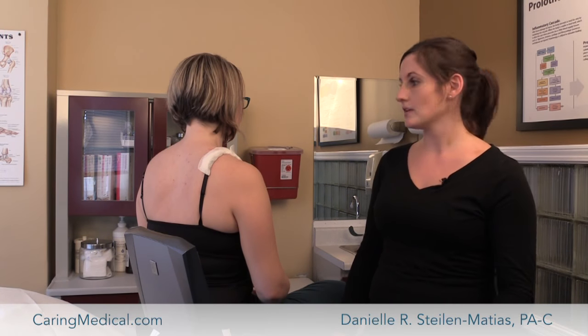Hi, I'm Danielle, one of the prolotherapists at Caring Medical, and today I'm going to show you a little bit of a shoulder ultrasound exam on this patient.